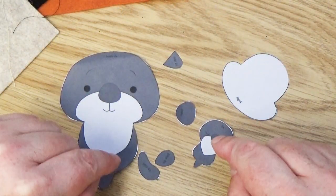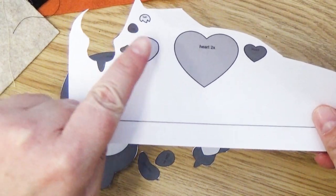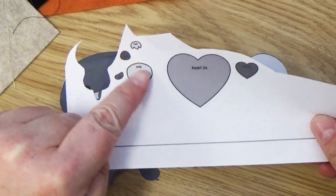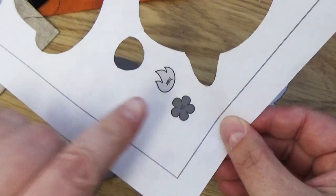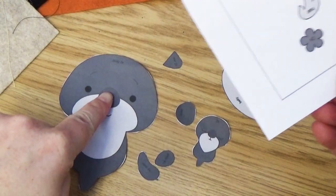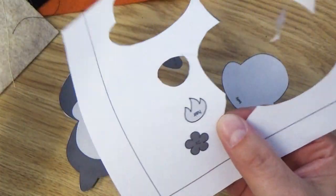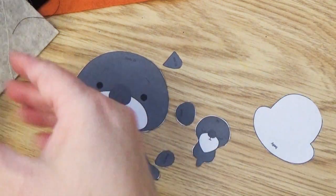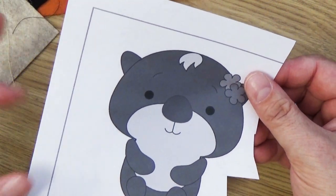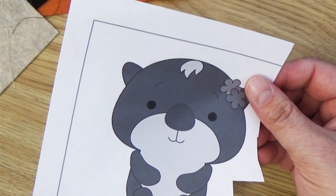I went ahead and cut out these pieces. I chose not to cut out the tiny little arms, legs, hair, and chest for the baby otter — I'm going to eyeball that. Same with the tuft of hair for the mommy and the little flower; I might do something different, so I'll cut it out later if needed. This is kind of our chart to look at, but the file that you download also comes with instructions, so I'm going to take a peek at that.